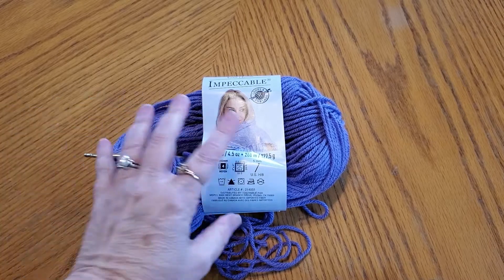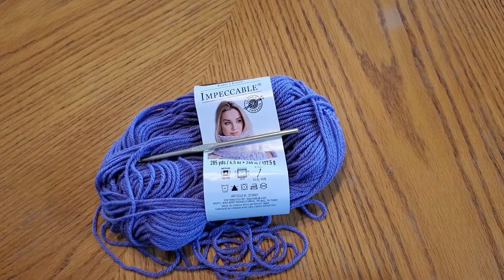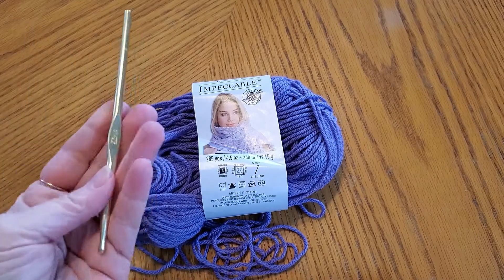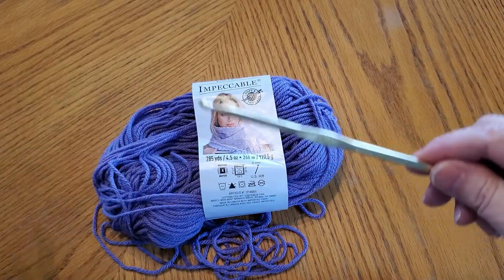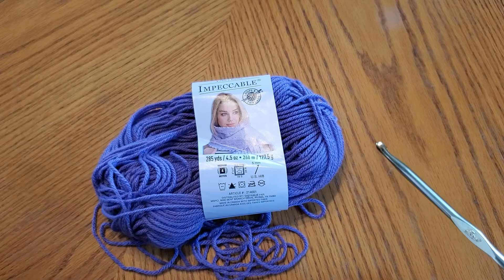Hey everybody, it's Mindy. You see yarn, you see a crochet hook, because I'm going to do a simple crochet tutorial here today. I've had some people ask — people are out there saying they don't know how to crochet, they wish somebody would do a tutorial. So I'm going to attempt to show you right now how to crochet something very simple, just a basic stitch to get you started.